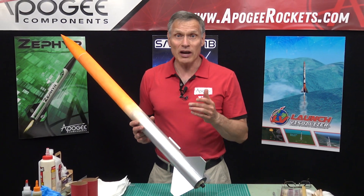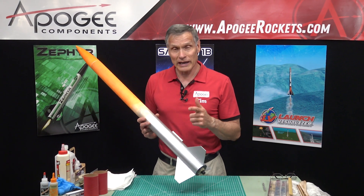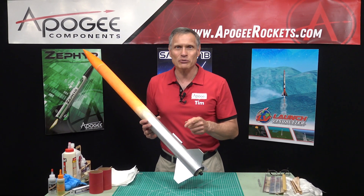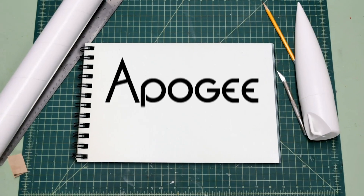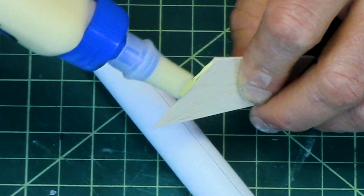Say you had a really hard landing and you got a kink in your tube. Can you fix it? That's what I'm going to cover in this video. Welcome to Advanced Construction Videos where we show you how to tackle rocketry, building techniques, and more.